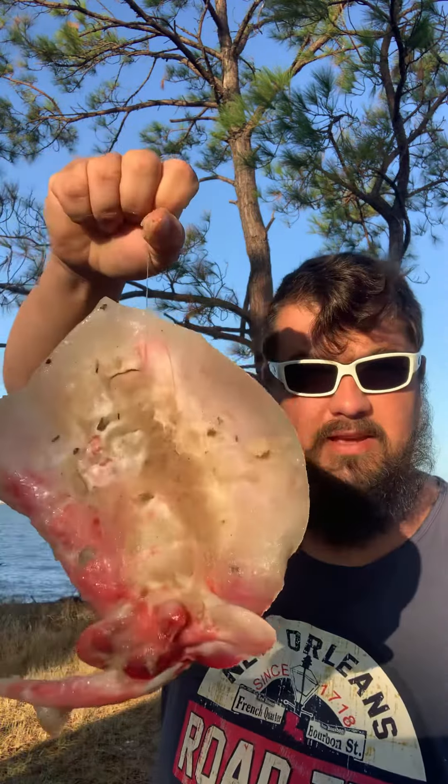Hey guys, Captain John here. We're at beautiful Dolphin Island today and we've got a couple of stingrays that we have caught, and we are going to show you how to clean them.